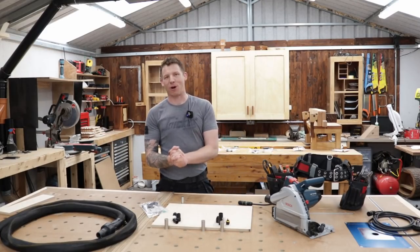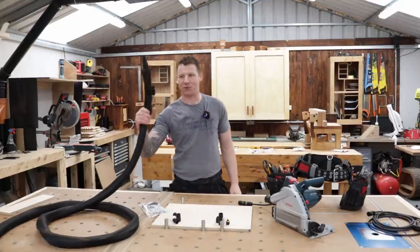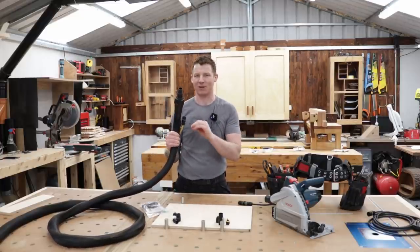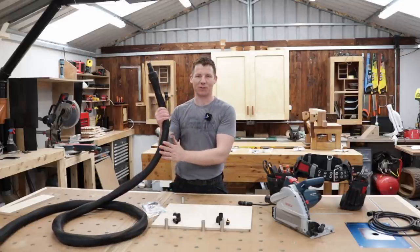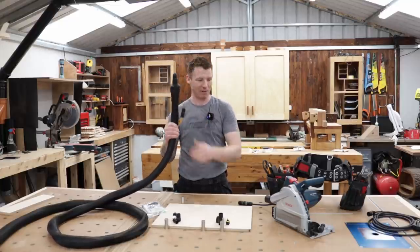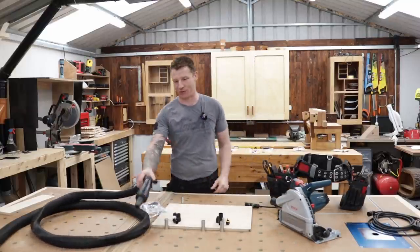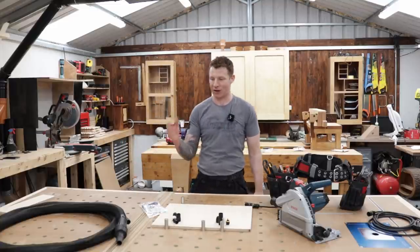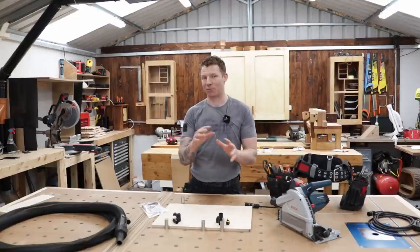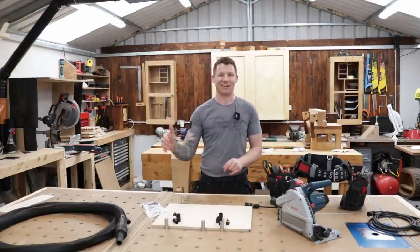Welcome back to the workshop. This is a follow-on video to my previous video where I showed you how to do quick connect dust extraction and power. It's important that you go back and watch that video if you haven't seen it. In that video we added a braided hose to our dust extraction hose, a power cable, and a quick connect couple for our power cable, so we can quick connect all our power tools - sanders, plunge saws, circular saws - power and dust extraction all in one neat and tidy setup. All the pros, cons, safety aspects, and electrical advice are in that video.